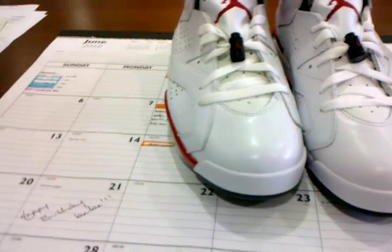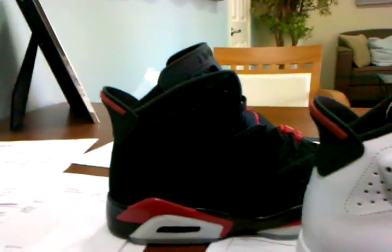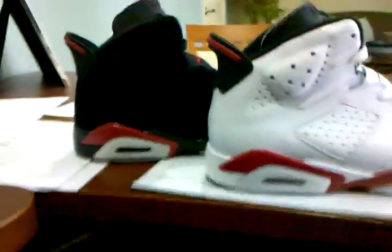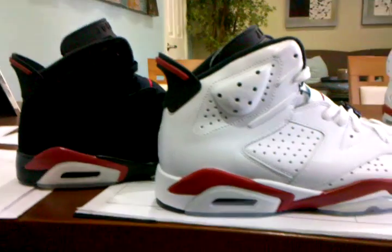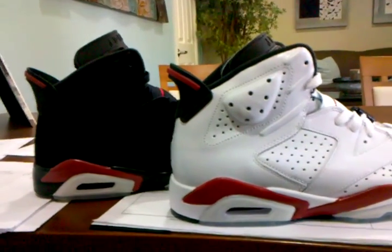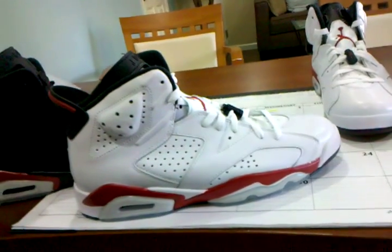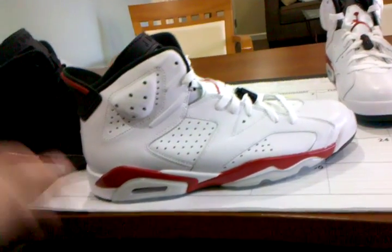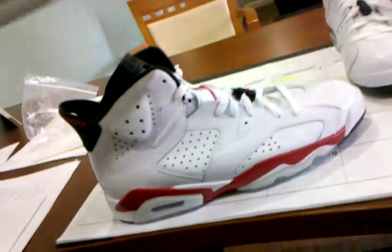I just want to compare these with the Black and Varsity Reds. I heard some complaints that the red is pretty dull and not very bright. But actually, side by side, it's the same exact color. The reason one looks better than the other is because one's based on a black colorway, the other on white. Everybody knows that any color on a white shoe will really make that color pop.